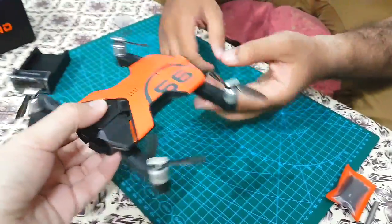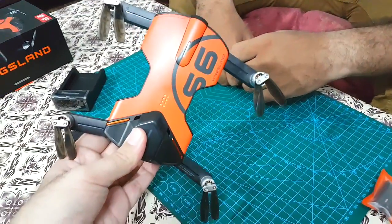In the next few days I will be using and testing this drone, and then I will be able to share my experience with you.